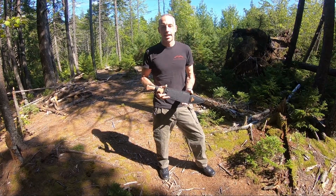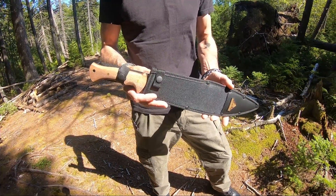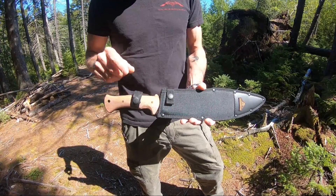Jason here from Atlantic Knives. Today we are reviewing United Cutlery's Bushmaster Smatchet, model number UC3248. Comes in a really nice nylon sheath with two secure points.